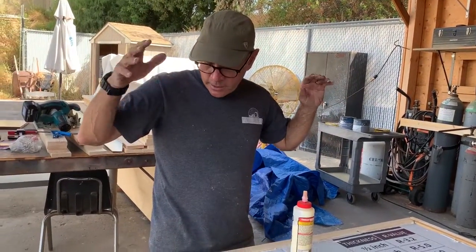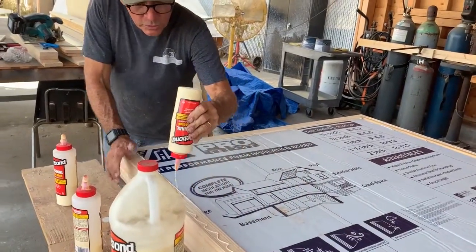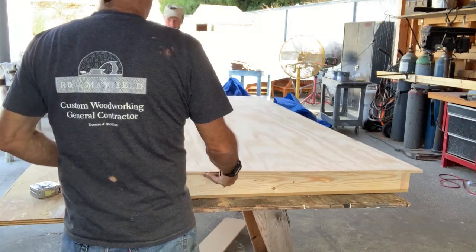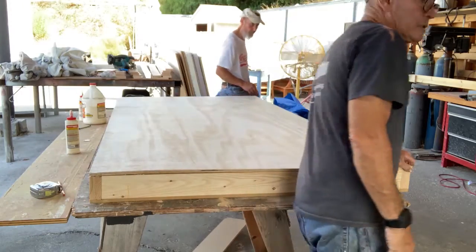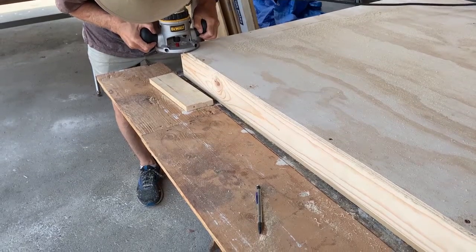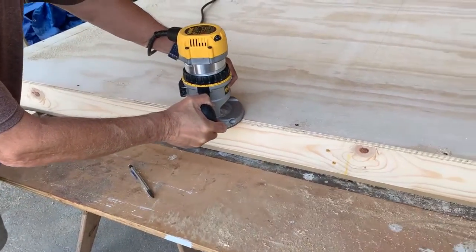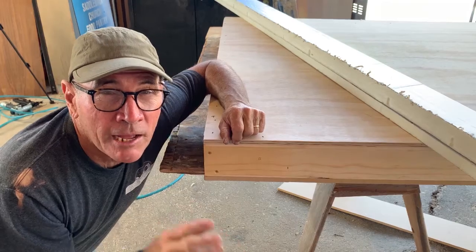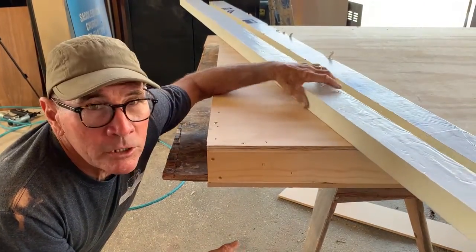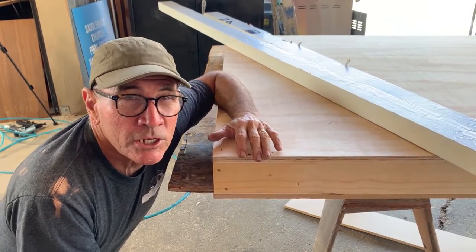So we've got a layer of MDF, two layers of foam, and our final layer is going to be a sheet of half-inch plywood. We're gluing up the edges and laying our plywood over the top, so we should have plenty of sound-blocking capabilities. To summarize: our soundproof panels — not really soundproof but sound-resistant — have a layer of MDF, two layers of different densities of foam, and a layer of plywood, all glued and sandwiched together. It's going to work great.